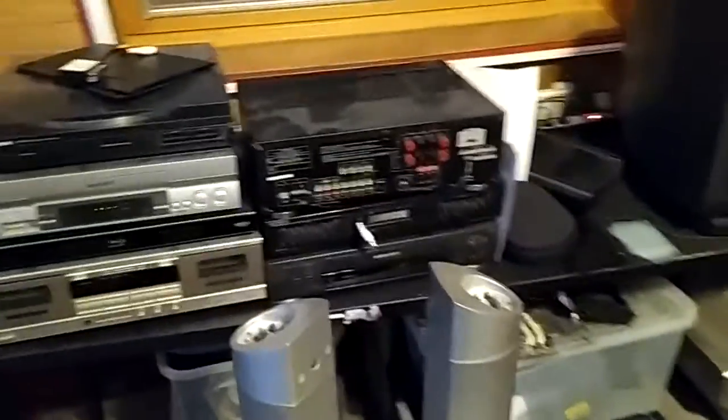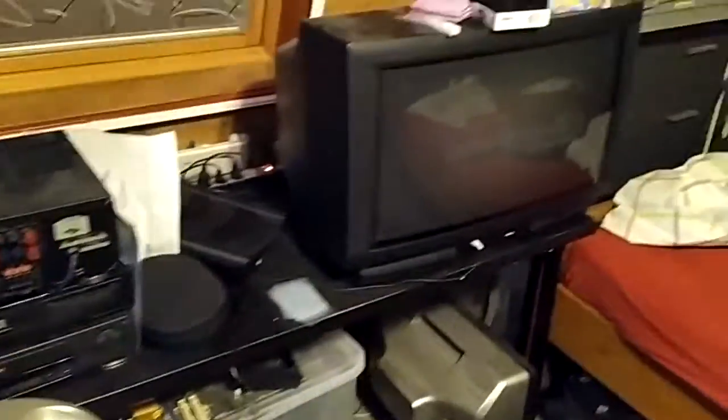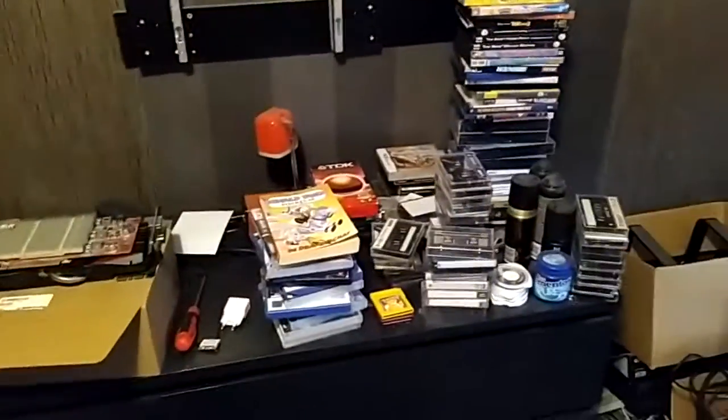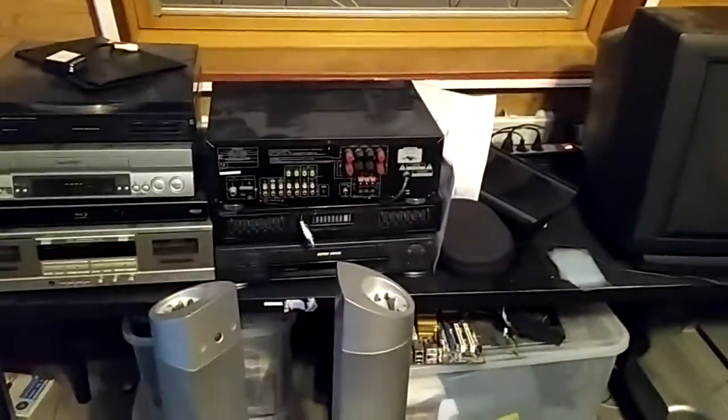Today we're moving this mess of a setup, including the television, over to here. I'm going to have to clear this out, but what's on here is going to go on here eventually. So I'm going to have to make a bit of a mess on the floor.